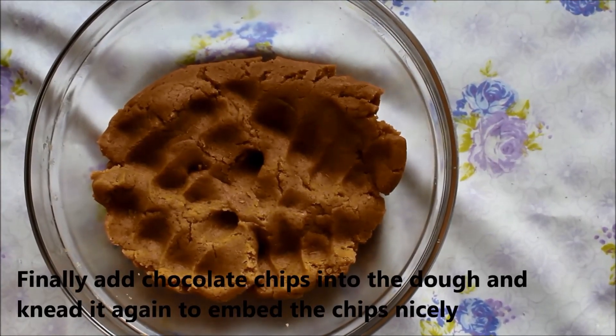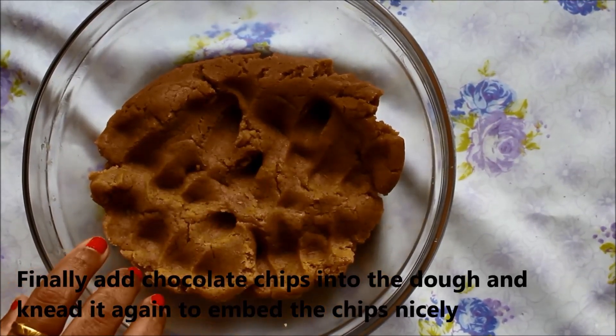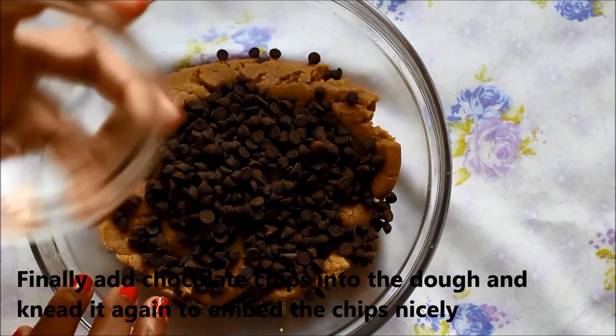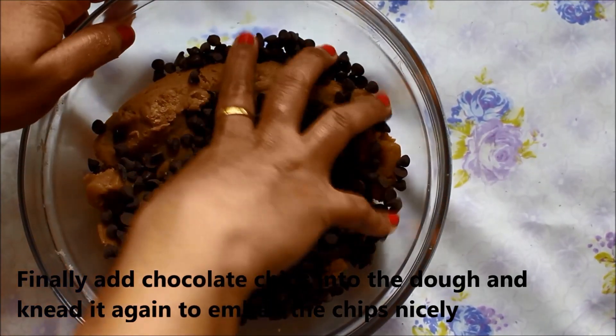Our dough is ready. You can see how soft it is. Now we add the choco chips. We will mix it once again so that the choco chips are distributed properly.